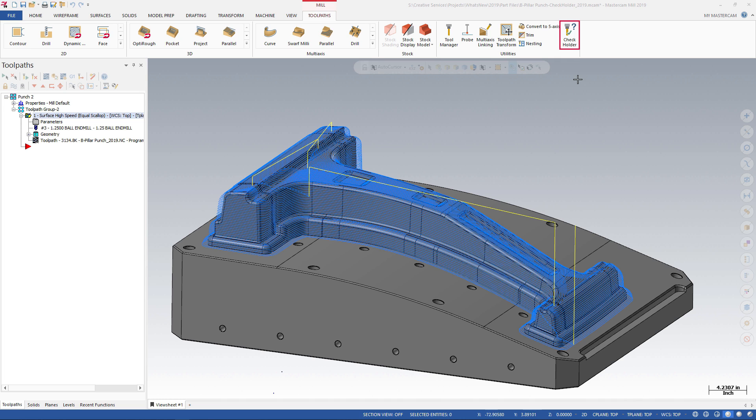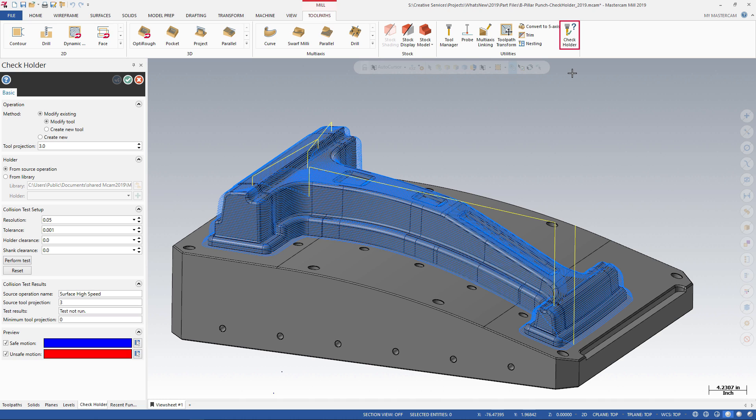Mastercam 2019 adds a Check Holder function to the Mill Toolpaths utility group. You can use this function to calculate a safe minimum tool projection for all your mill toolpaths. The new Check Holder function calculates areas in the toolpath where there is interference between the holder and the part, then tells you the minimum tool length needed to avoid collision with the holder.